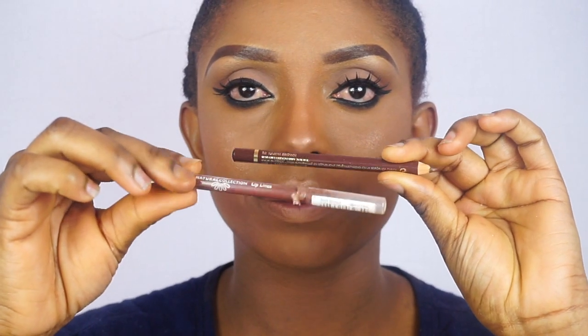Then I'll be mixing these two lip pencils — that's what I'll be applying on my lips. I'm going to list everything, the name of everything I use in this video, in the description box below.